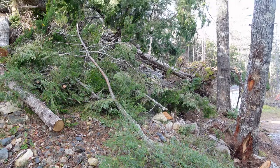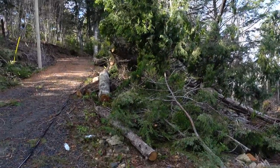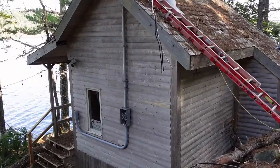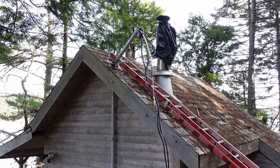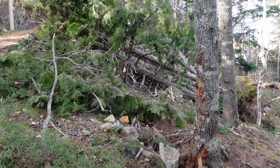Hey guys, welcome back to the channel. Today we're fixing up the last of the storm damage from Hurricane Fiona. We have the top of an actual electrical service that has been bent right over. We need to remove the top of the 200 amp service — it's a mast that goes through the roof and we need to replace it. We're quite surprised at how much damage and destruction was done by the storm. This is one of the harder hit areas in the province.